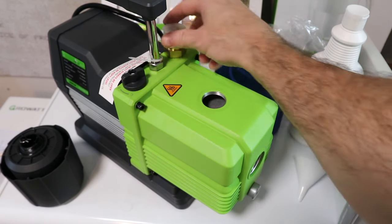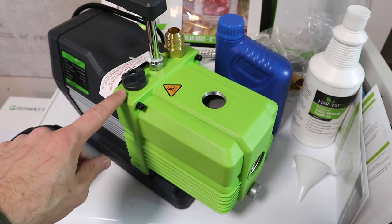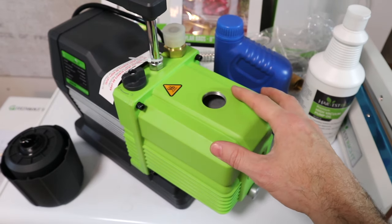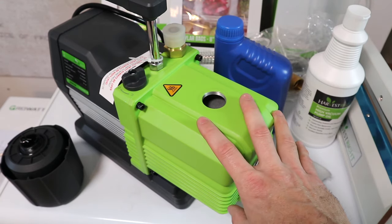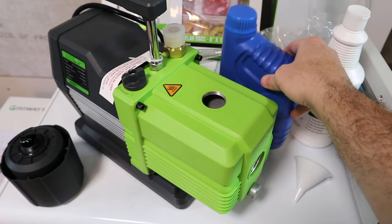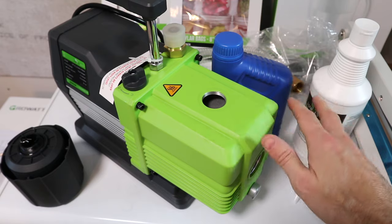Over here we have our vacuum hose connection — this is where the hose attaches. And we have our open/close gas ballast valve right here. This needs to always, always remain open for proper operation of the pump. If this gas ballast is closed, you're going to ruin the pump and you'll only get about four or five cycles with your oil before it's ruined. If it's open — which it needs to be all the time — you will get 20 to 30 cycles with your oil before you have to filter it. So with this much oil, it's going to last for an incredibly long period of time.